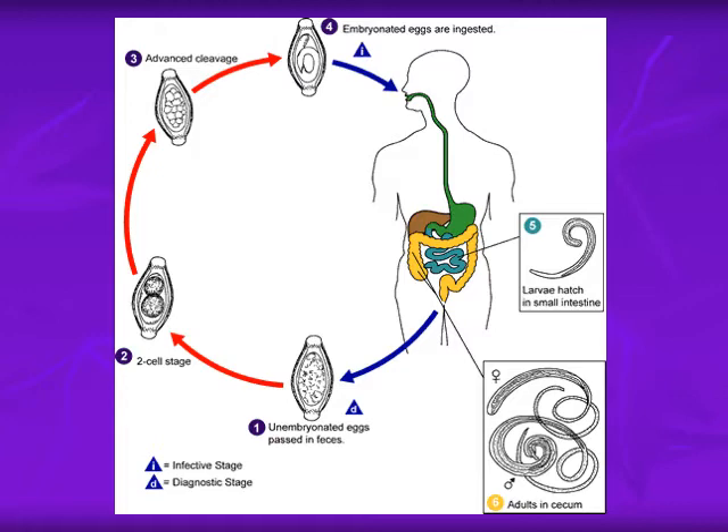These embryonated infective eggs are taken through contaminated vegetables and contaminated water. When they reach the intestine, the eggs hatch and the larval stages develop in the small intestine. Then the adults attach to the mucosa of the cecum, colon, and in heavy infections they can reach the rectosigmoid colon. This life cycle is direct, without migration in the lungs.